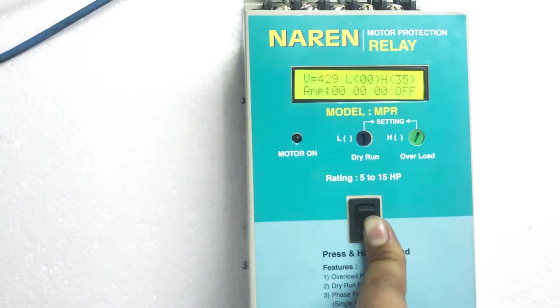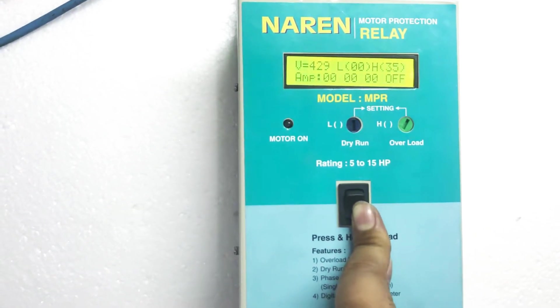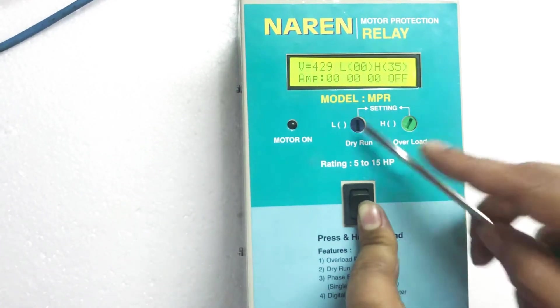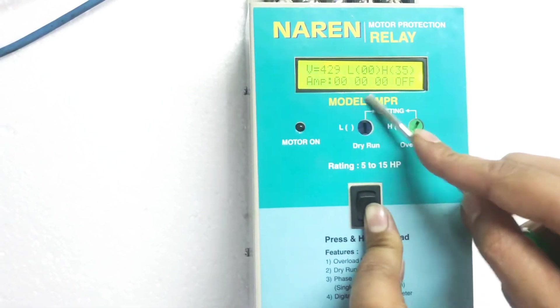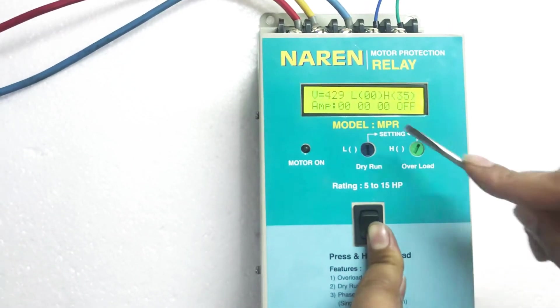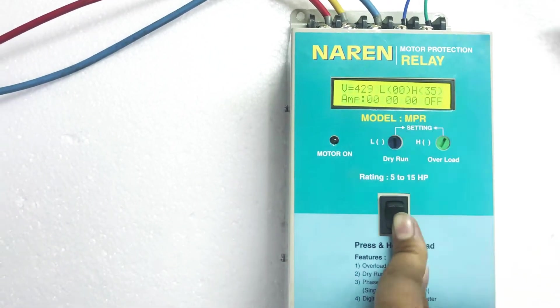Let us consider a 7.5 HP three phase motor. A 7.5 HP motor will draw around 15 ampere. You can just turn on the motor and see the amps driven in all three phases on the second line. So you have 15 here — just an example. You will be setting H to 15 plus 3, that is 18 amps, and L to 15 minus 3, that is 12 amps.